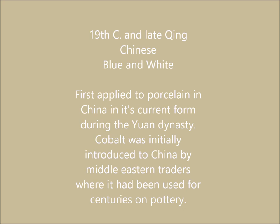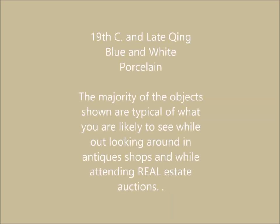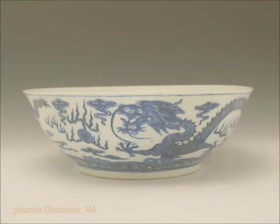Blue and white porcelain was first introduced into China during the Yuan Dynasty by Muslim traders from the Middle East who had used cobalt for centuries. The first piece we're going to look at is a rather nice Guangxu dragon bowl we had here a while ago.